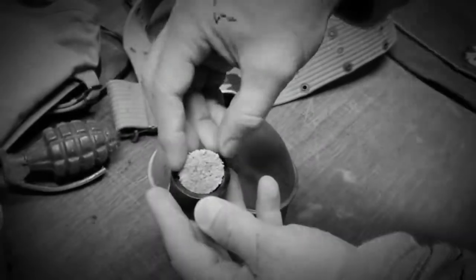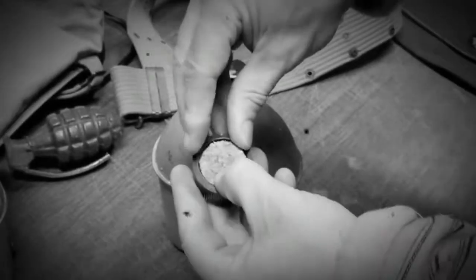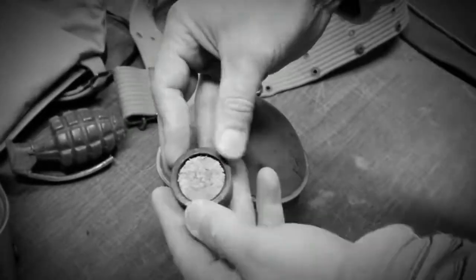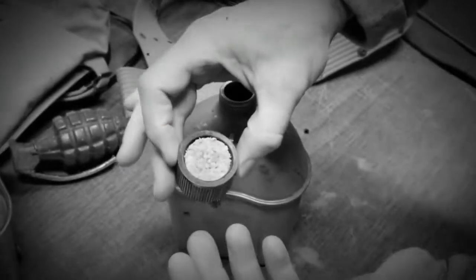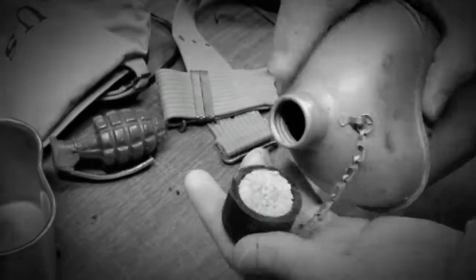What we tell you in the instructions, and I'll show you in this video, is you wedge it in pretty tight at an angle, just like this, just so it holds, so it won't fall out — and then what you're going to use is the actual rim of the canteen itself to wedge that baby in.